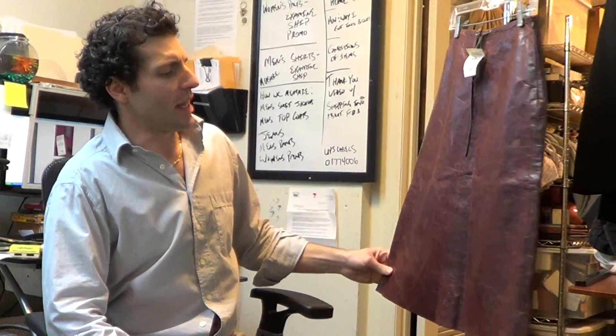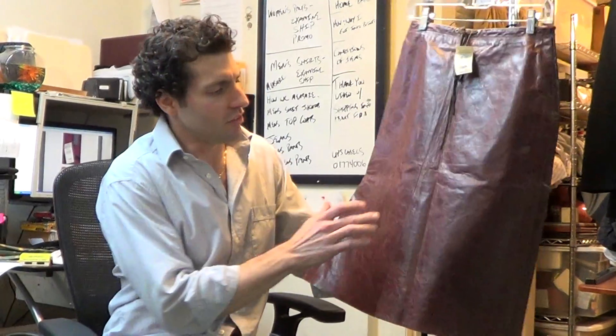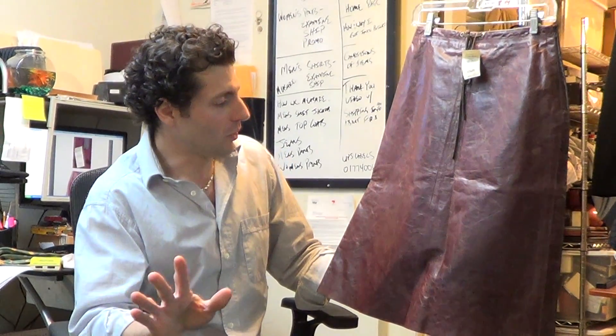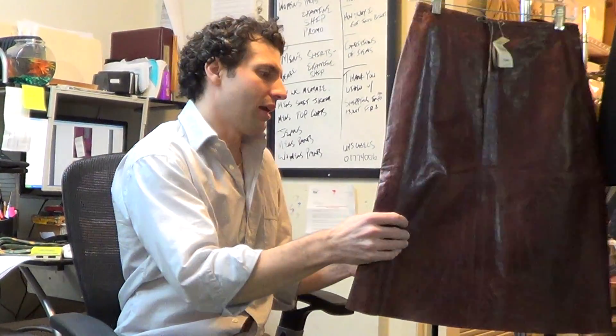Hi there. I just wanted to talk a minute about this Banana Republic leather skirt. It's a distressed leather and I just want to make sure that everyone's clear on what we're offering here. I don't want anyone to be disappointed. There are these little scratches all over it — that's just the way it's designed to be.